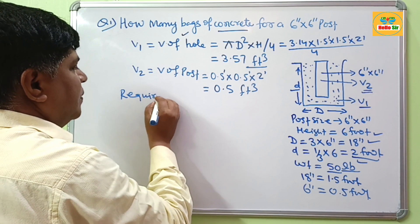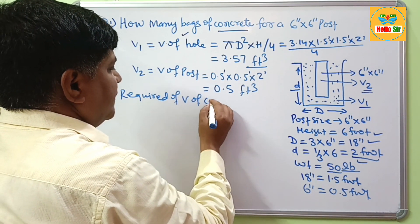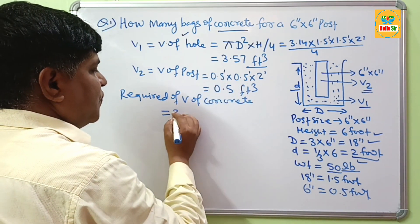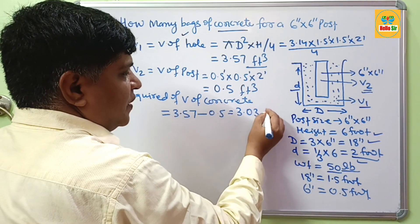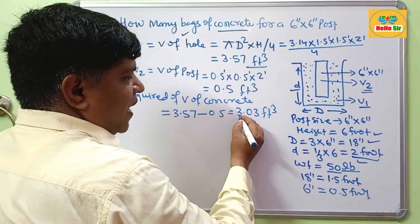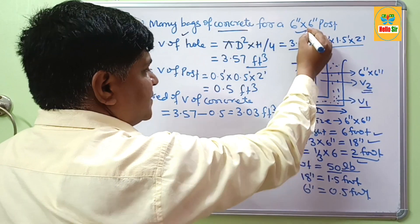The required volume of concrete is found by subtracting the two volumes: 3.57 minus 0.5, which comes to about 3.03 cubic feet. So you will require 3.03 cubic feet of concrete for setting of this post.